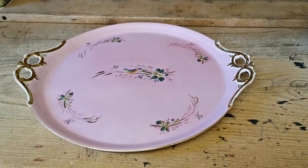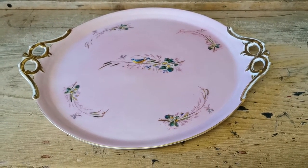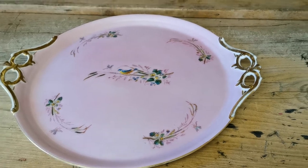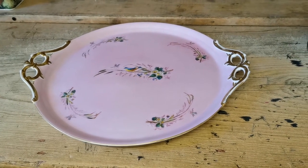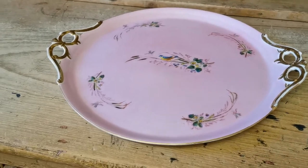If anybody out there does know anything about these pieces and who they may have been produced by, we're guessing this is probably continental. Date-wise, probably between 1870 and 1900, maybe a little later up towards 1910 possibly.